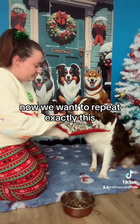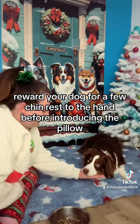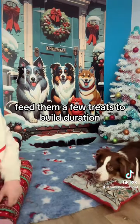Now we want to repeat exactly this, but with your dog in a down. Reward your dog for a few chin rests to the hand before introducing the pillow. When your dog is in place, feed them a few treats to build duration.